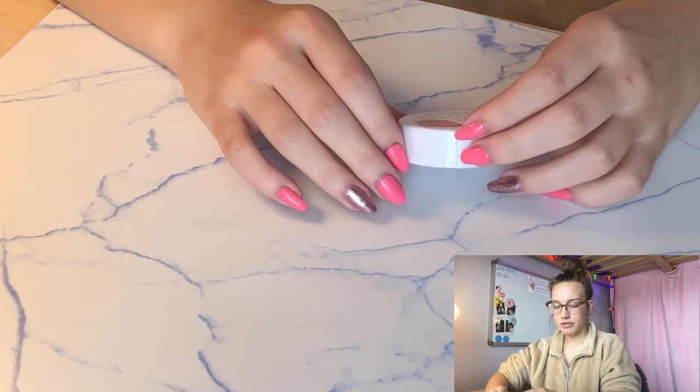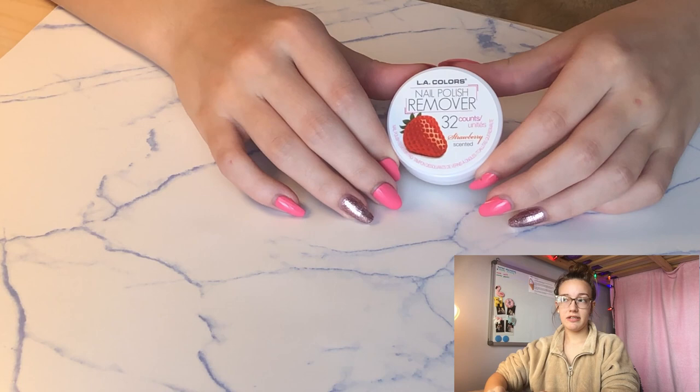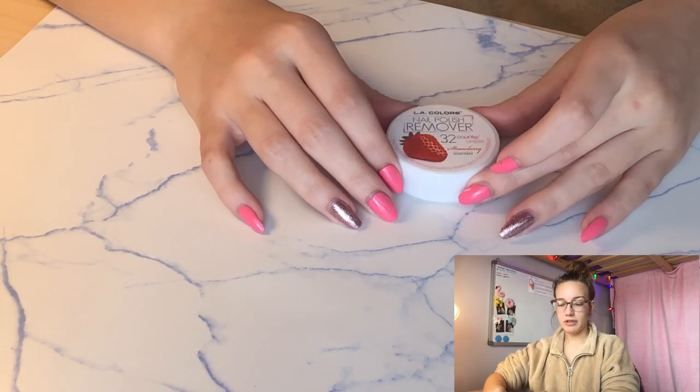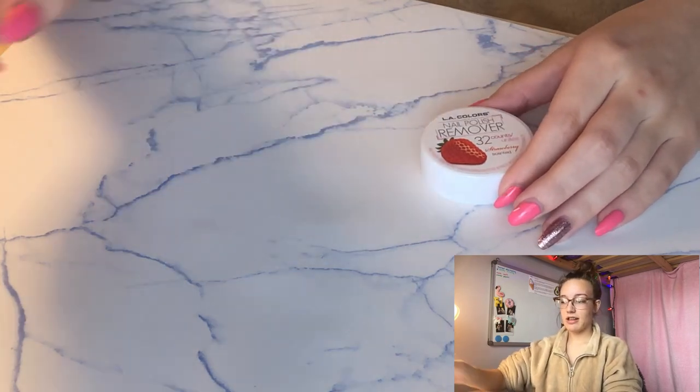I use these nail polish remover wipes because they don't have any acetone in them, and acetone is actually really bad for your nails. As someone who paints my nails around every two weeks, it's really important that I keep my nails healthy and strong, so I use something that doesn't have acetone.